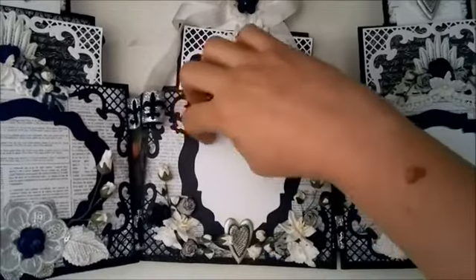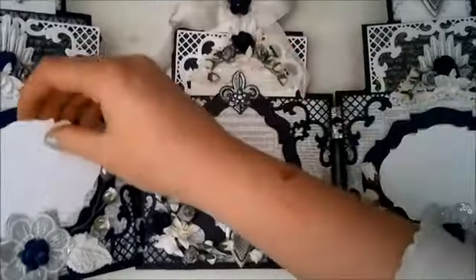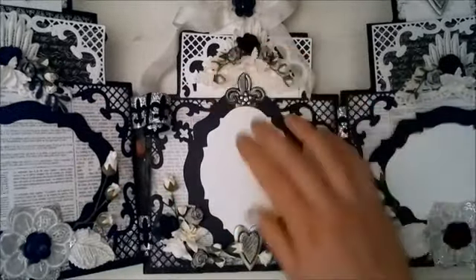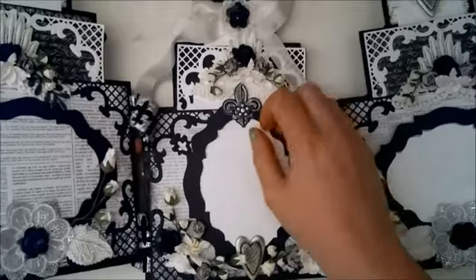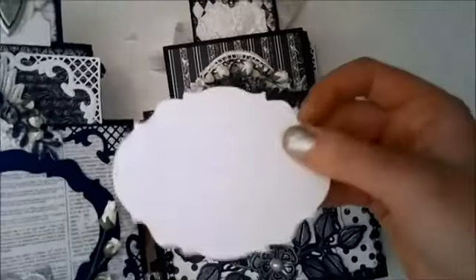Oh, I can see one of these has fallen out. Something always happens when you do this — there's supposed to be one like this in there too, to use as a template. Let me tell you how this was put together.